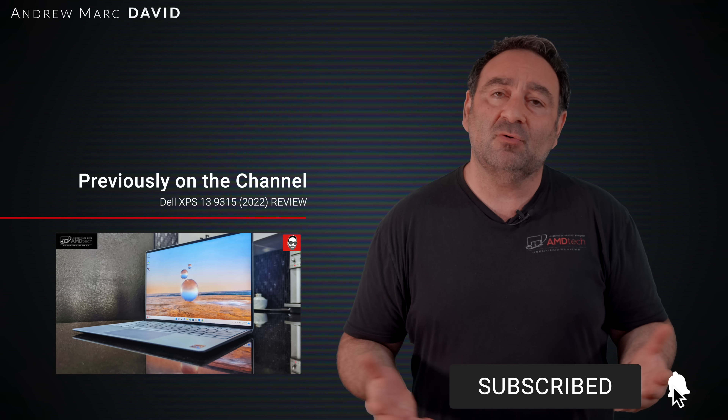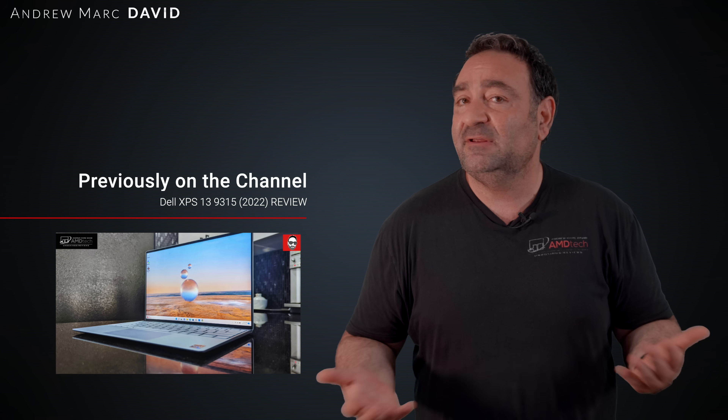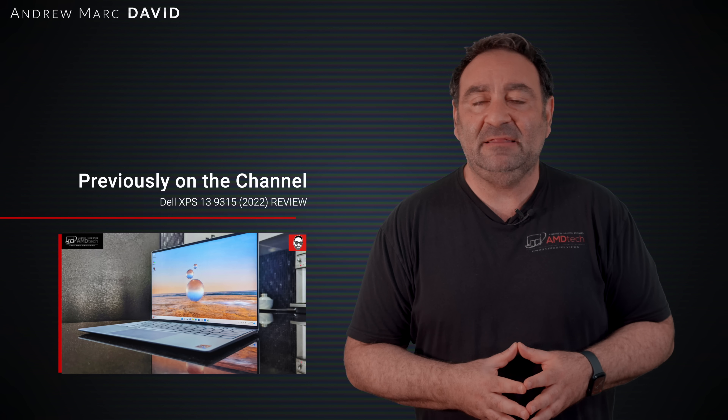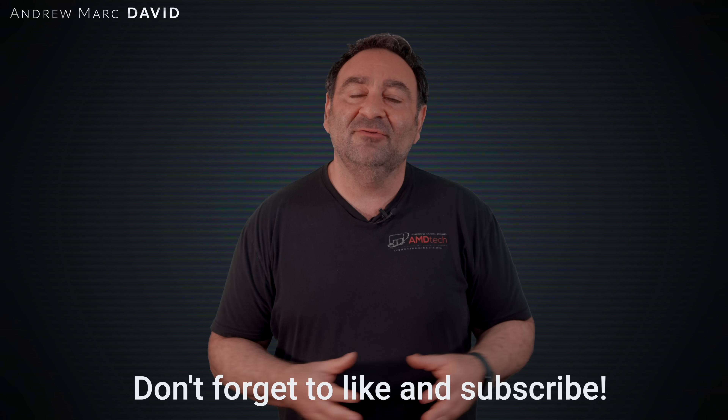Another big area of improvement is the webcam — now a full HD 1080p IR camera, up from 720p last year, with presence detection and really good clarity. Video conferencing is definitely going to be great on this. With a starting price of around $1,300, it's not a bad option if you need something truly ultra-portable with an optional 5G connection and a nice 2K display. Please hit the like button, subscribe, share this video, and leave a comment below. Until next time, this is Andrew from AMD Tech — see ya.